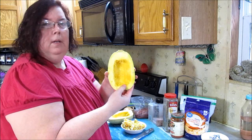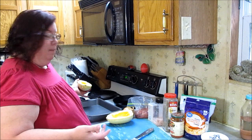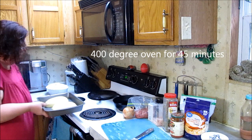I've got them cleaned out. I've got my little bowl of all my seeds and I'm going to roast those in a bit. To cook the squash I have a plain old baking pan with just a quarter inch of water in the bottom, then you just turn them upside down in there and put them in the oven for 45 minutes.